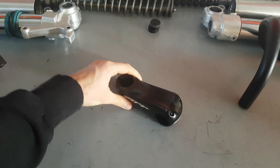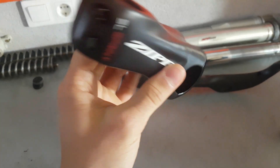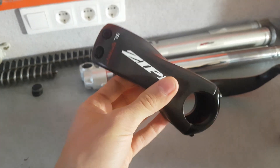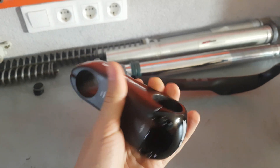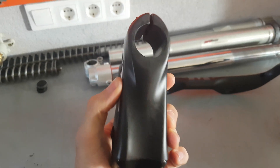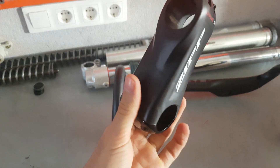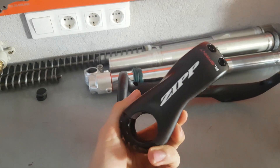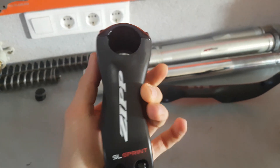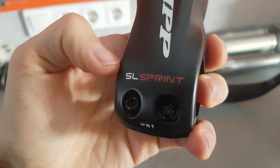Then we have this Zipp SL Sprint stem. It's one of the few full carbon stems on the market. Many brands sell stems labeled as carbon but essentially they're just wrapped around an aluminum core. Now this is the proper stuff, and some people associate carbon with weight savings — but this is not a light item at all. I would say it's one of the heavier stems, definitely heavier than the lightweight aluminum ones.